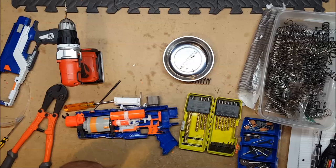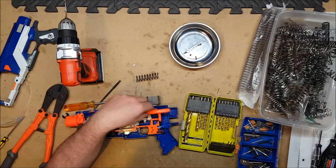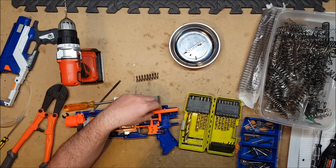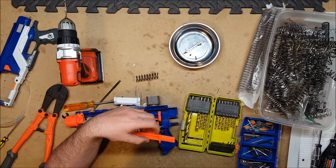So turns out no, the Elite Spectre cannot take a K26, and it's for the age-old reason of compression. The spring will not compress enough to allow the gun to actually catch, and it doesn't have a whole lot of wiggle room on that front.